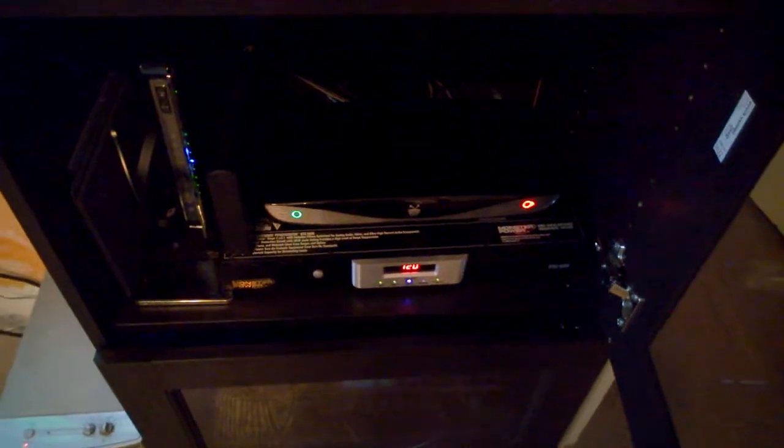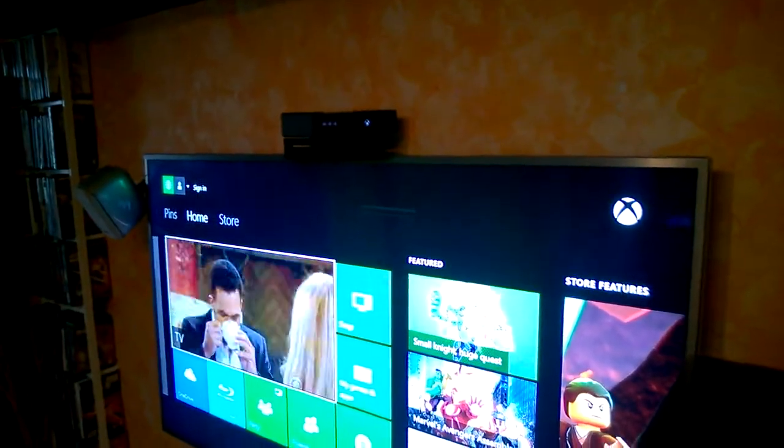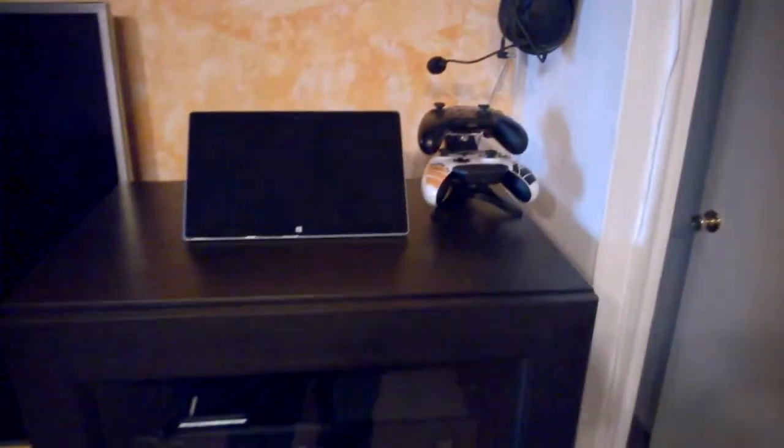The TiVo is also on — I don't know if it's recording something right now, but as you can see, the television is on and the Kinect is working. Now if I say Xbox, turn off — you can see we go to turn off. Yes. So if you watch closely, the Xbox starts to blink and turns off. If you pay attention to the back, the fan is off. And then we can go ahead and close the cabinet.